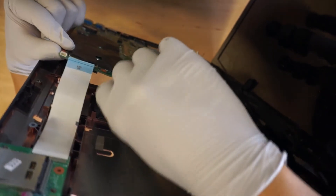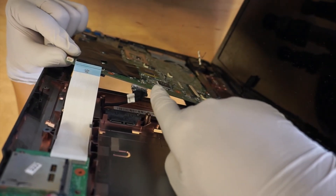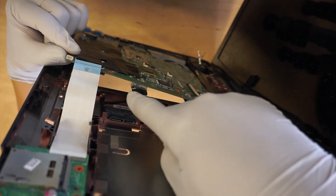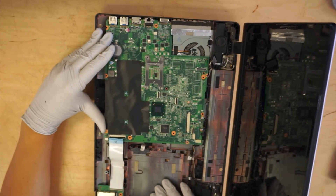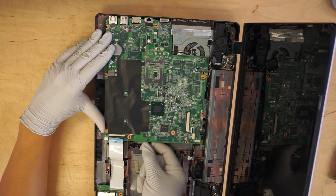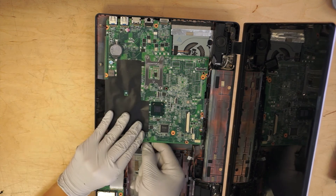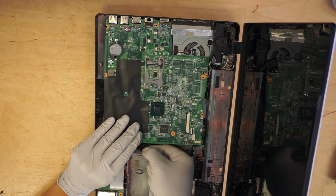You want to take this one out before you can remove the motherboard. Either you can unscrew the port here, or you can just remove it from the bottom — I remove from the bottom myself. You just pull down, push down.